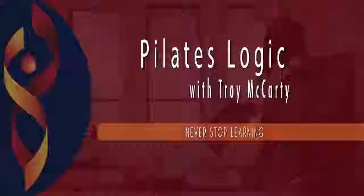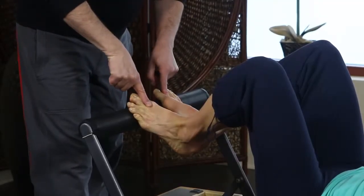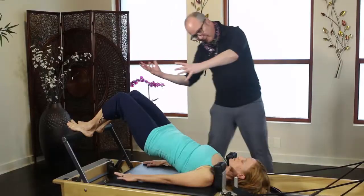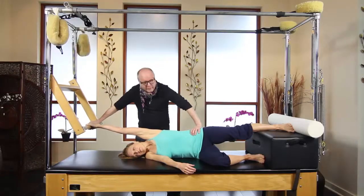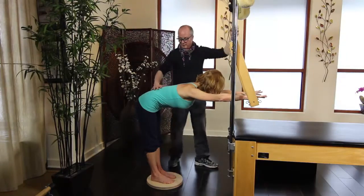Join Troy McCarty for his Pilates Logic workshop. It's important for Pilates instructors to occasionally step back to take a fresh and logical look at cueing, imagery, and the choreography. In Pilates Logic, Troy presents his creative approach to traditional and non-traditional exercises on both the Reformer and the Cadillac.